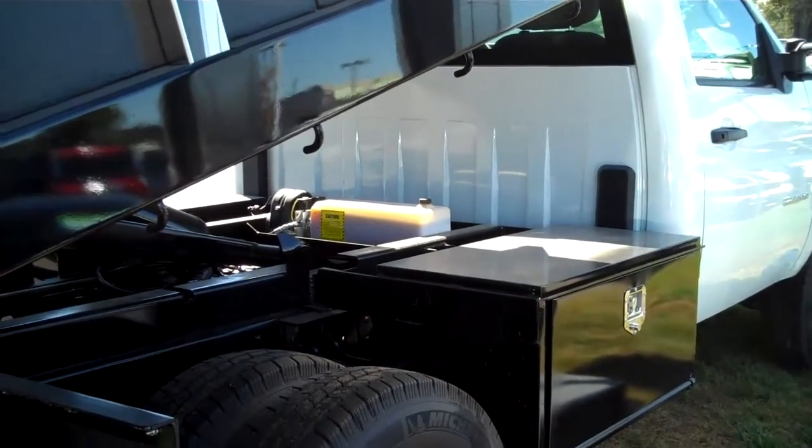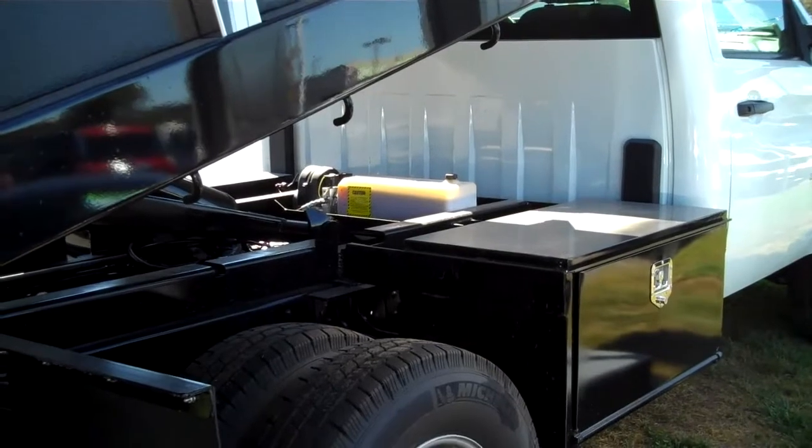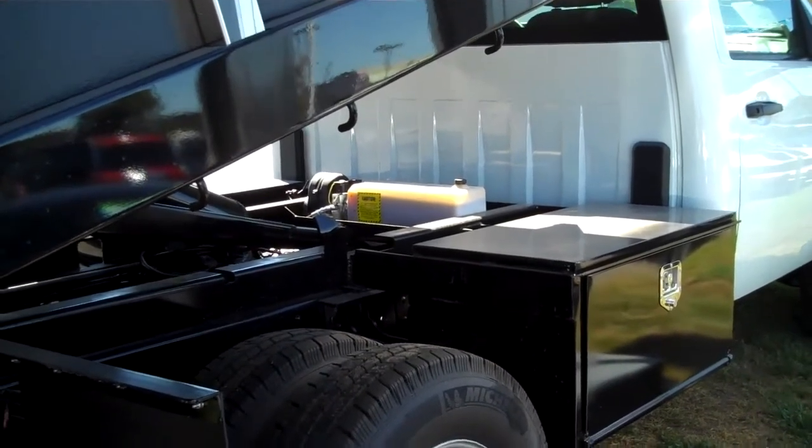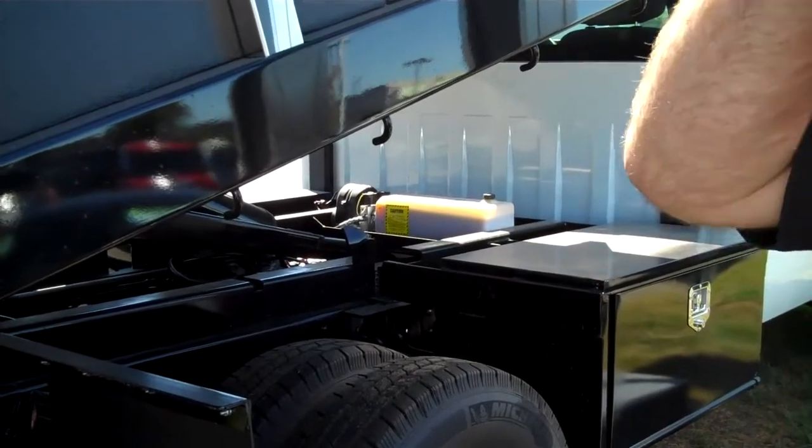Interestingly, this is about two inches longer on a wheelbase than a regular eight-foot pickup truck would be, so as far as maneuverability in the inner cities or in your residential areas, this is really going to help out tremendously.